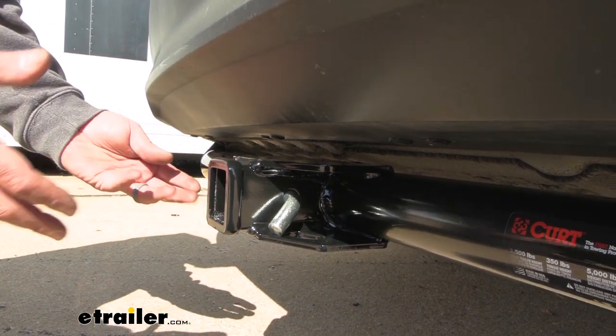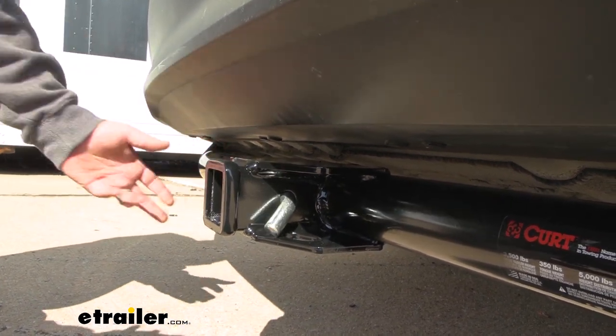I really like the locking ones because you can leave your accessories in place, lock your pin, and know that they're going to stay on your vehicle.